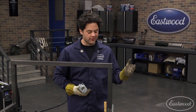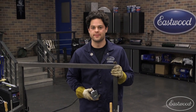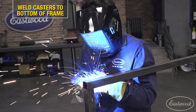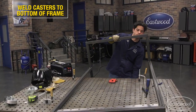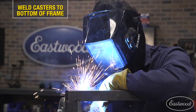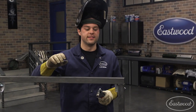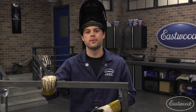This is starting to really look like something. We're coming down to the last steps here — we're just gonna tack on our casters, and then we can run through and finish weld everything in place. We got our casters tacked and welded into place, so we're just gonna run through and hit all the finish welds, and then this guy will be ready for powder coat.